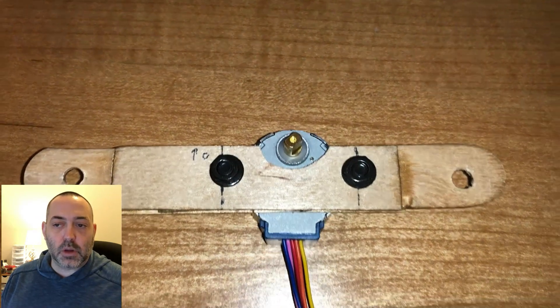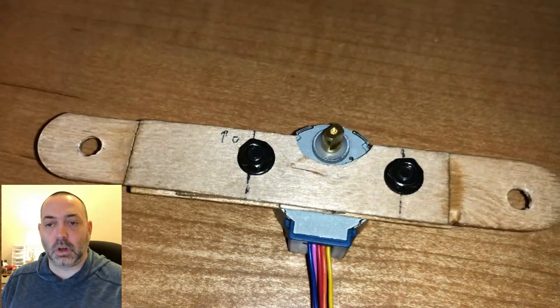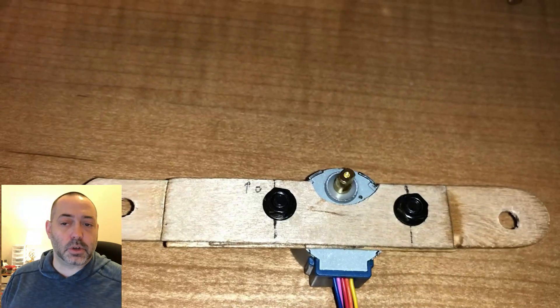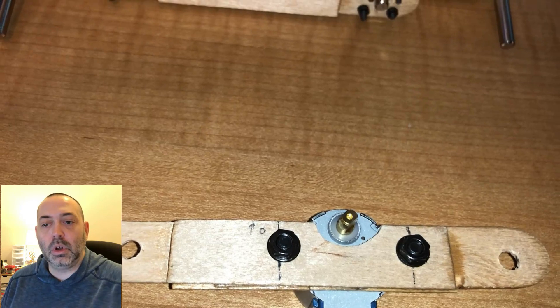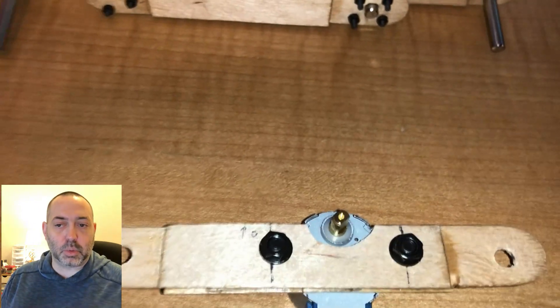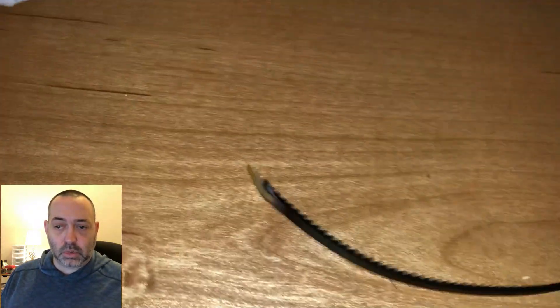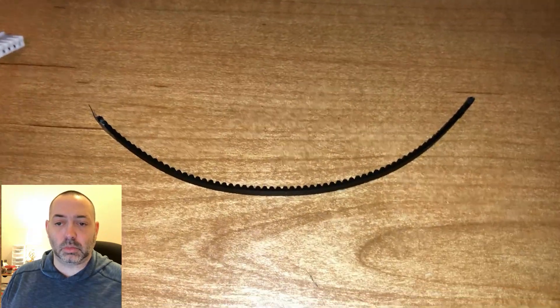I started off by cutting a half-moon shape hole in the midsection of the strut arm, and then I bolted the stepper motor directly to the arm. There's enough clearance for the stepper motor shaft to protrude through. This was set up to drive a pulley system so I could lift the arm.